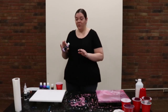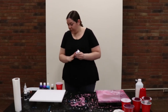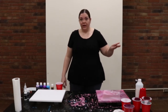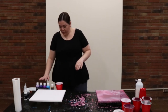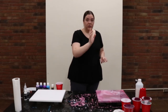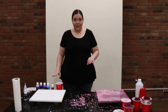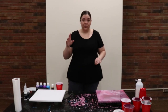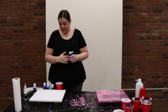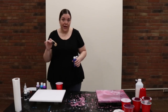Now that we have our flip cup pour done, we're going to move on to our dirty pour. For this one, I bought premade, premixed acrylic pour medium in a few different colors. You can find these at any craft store and they're usually pretty cheap compared to buying the pouring medium and medium body acrylic paints separately. In these I have two purples, a blue, and I'm going to add a little bit of gold. You'll order your colors and pour them into your cup the same way as before.